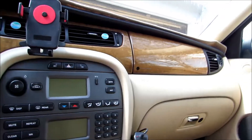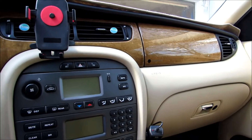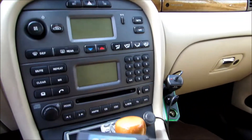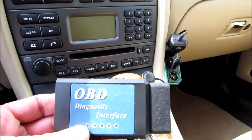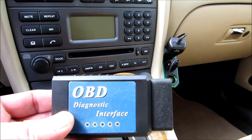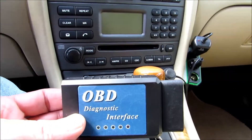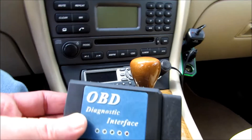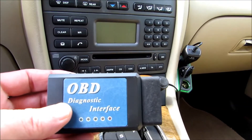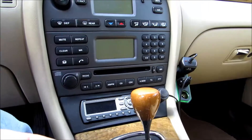Hi there, this is the driveway mechanic and today I'm going to show you how to talk to your car using a Bluetooth device. This is an OBD2 diagnostic interface I bought on Amazon.com for about $23, which is a lot cheaper than going to the dealership or even to a place like AutoZone where you need a working car just to get there. It's a good investment I think.